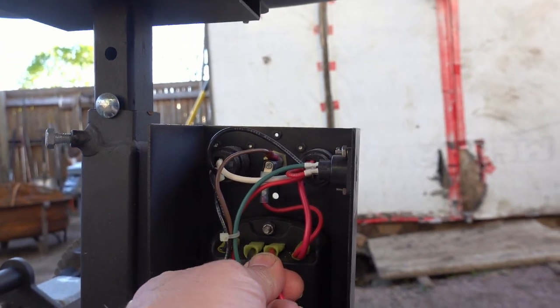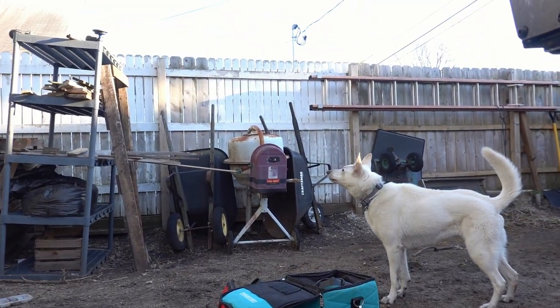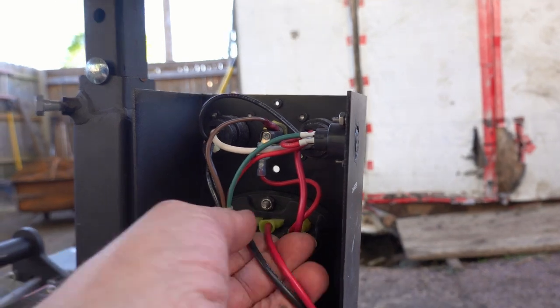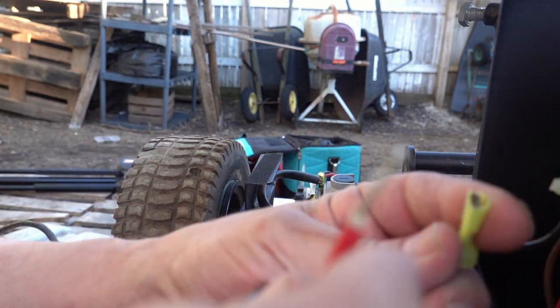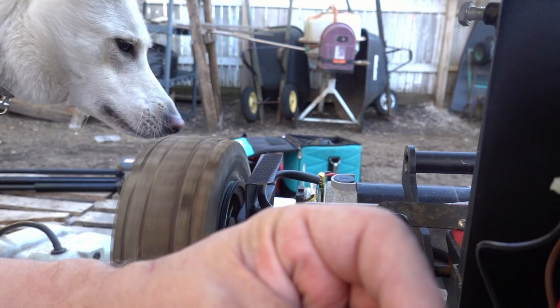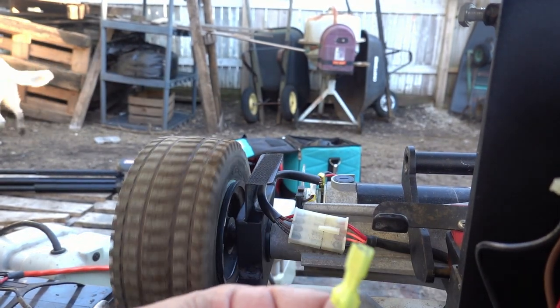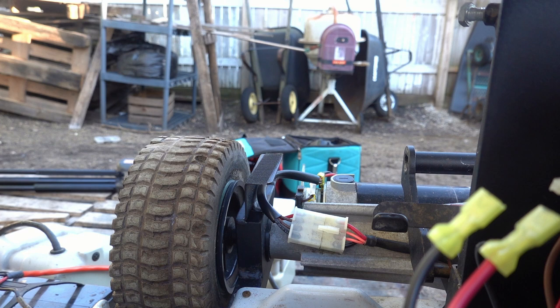What I'm going to do is pull these two off because these are the wires for the motor back here, and I'm going to jack it up with 24 volts and see if it works. Oh yeah! It actually works better in reverse than it does forward. That's pretty cool. So we know that part works anyway - that's a big portion of the battle.